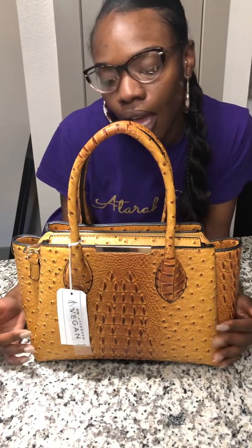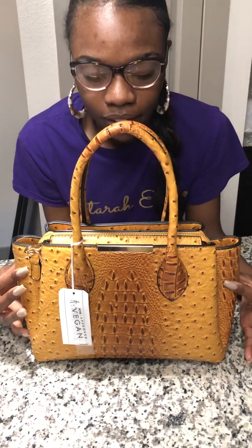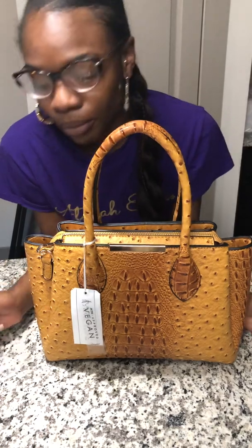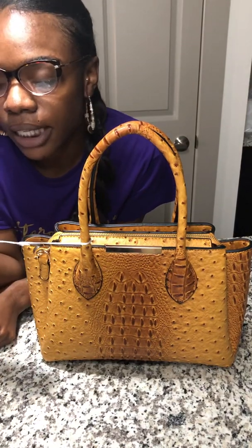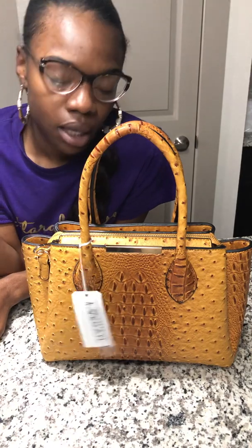Royal fam, can we just have a moment of silence for this bag? This bag is fire! Okay, so another PETA-approved vegan handbag, but this time it is made by Park Avenue Collection.